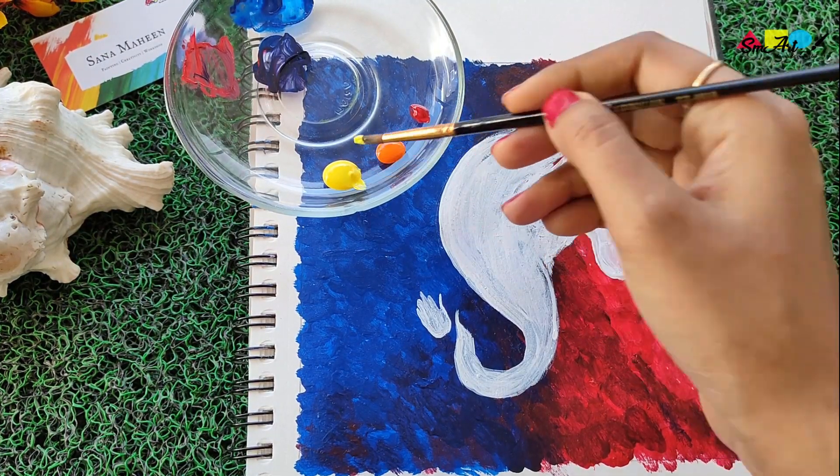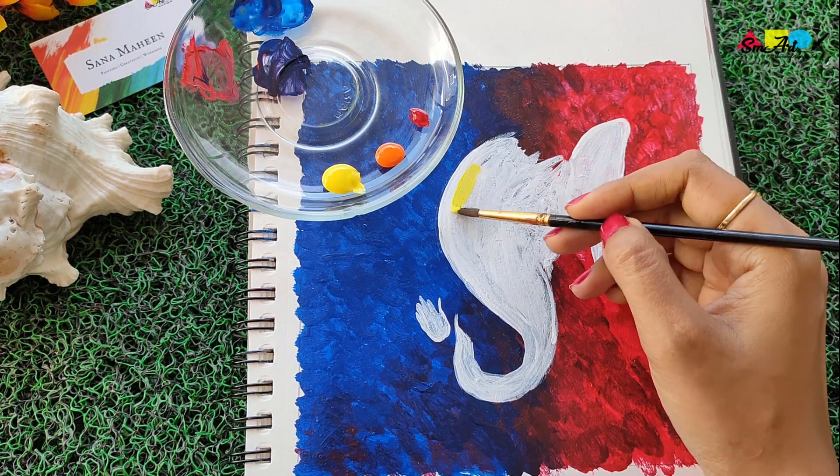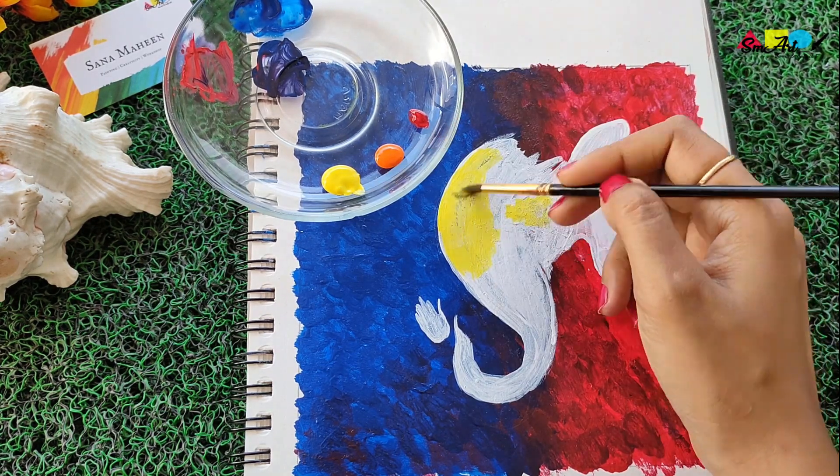I'm using three base colors for Lord Ganesha: yellow, orange, and red. Yellow being the lightest color, I'm putting it in as the base, spreading the yellowish tone first.